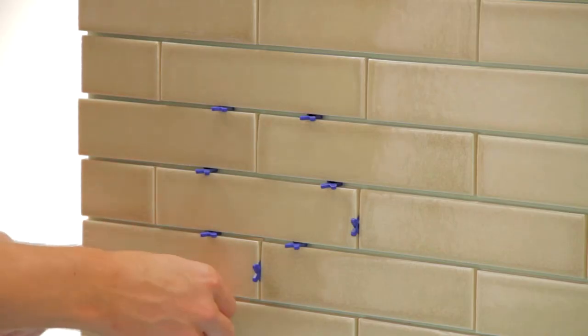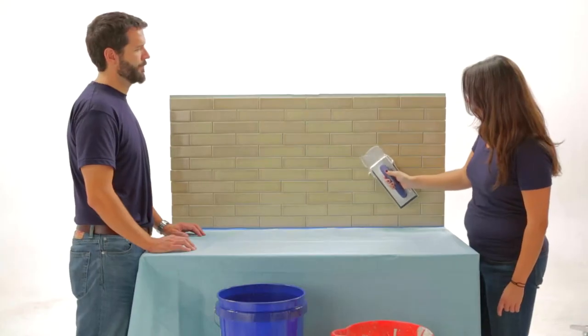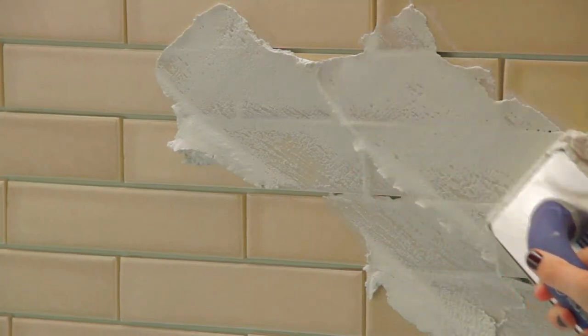Next, remove your tile spacers. You're gonna want to wipe down the tile with a barely wet sponge to remove any settled dust. Then scoop some of the grout out of the bucket with your rubber grout float and smear it across the surface of the tile diagonally to the grout lines. Pack the grout deep into the joints, but don't get any into the seam between the tiles and the countertop.